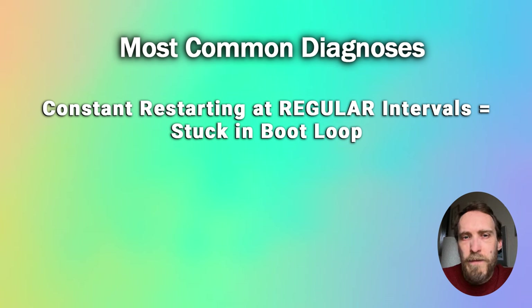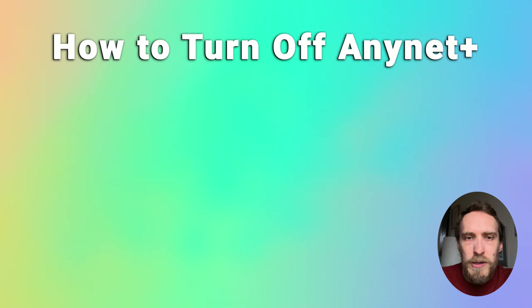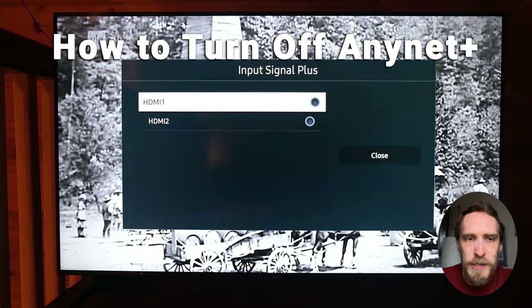If your TV is staying on for a few minutes or turning itself on and off at irregular intervals, it could be because of an HDMI issue with AnyNet+. If you have other devices connected to your TV via HDMI, AnyNet+ can allow those devices to turn your TV on and off, depending on whether they are providing a signal or not. Try switching off the auto turn-off option on AnyNet+, or switch off AnyNet+ itself.